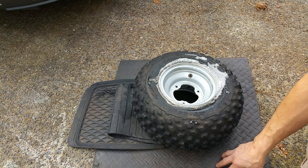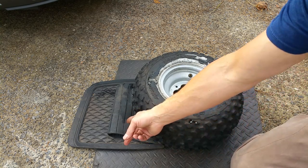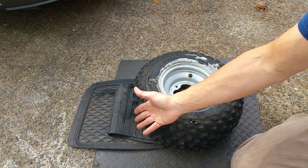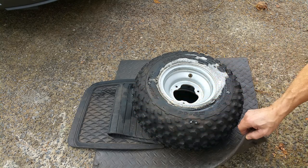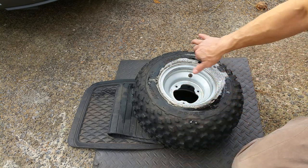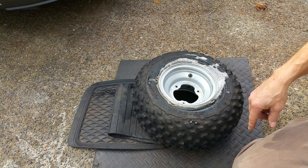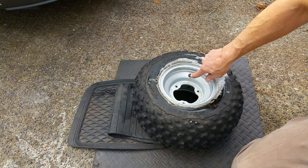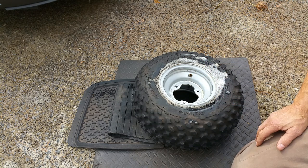Make sure you put some really thick padding underneath it — I've got an old floor mat for a truck and an old pad of some sort — because the rim itself would be touching the ground on the other side and you don't want to scratch or damage it. Also make sure you take all the air out of the tire and remove the valve core from the stem.